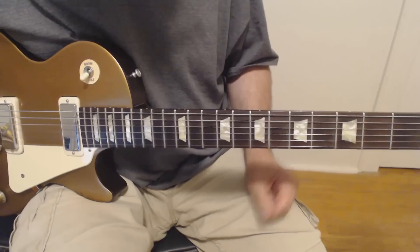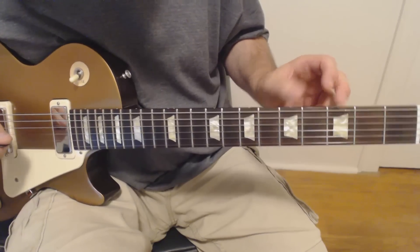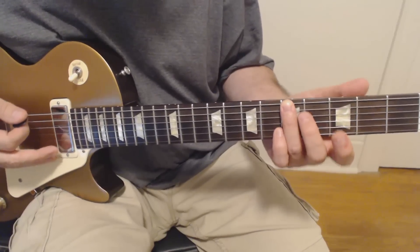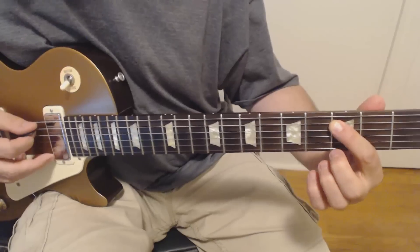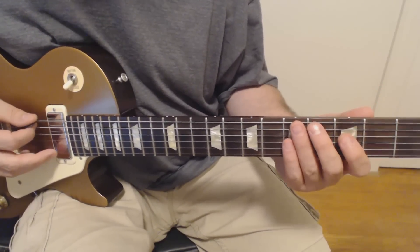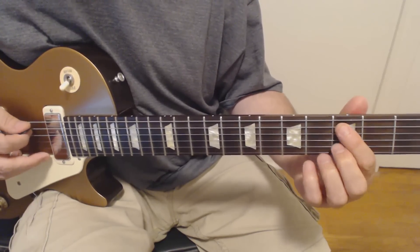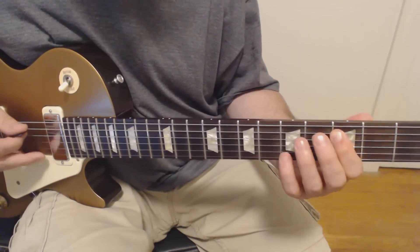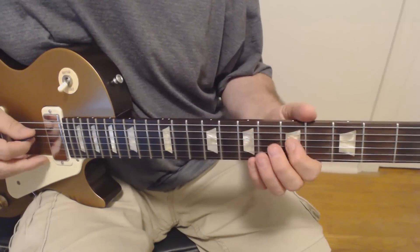So while the first guitar is doing that, you can see what's happening: we're starting here on the sixth string fifth fret, going down, then coming back up, then ascending in the scale one note, going back and coming back to that note, then to the next note in the scale, then to the next note in the scale, and so on.